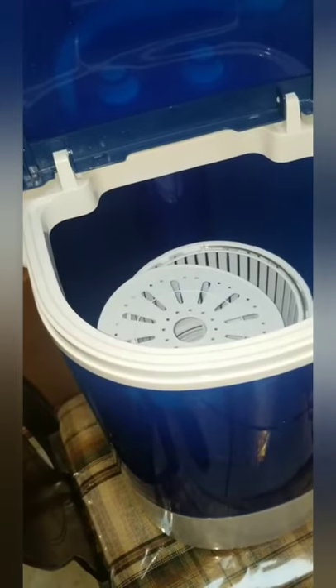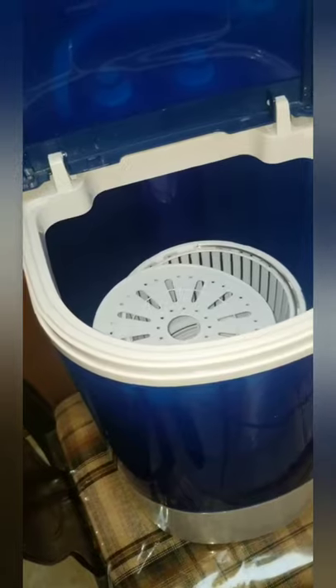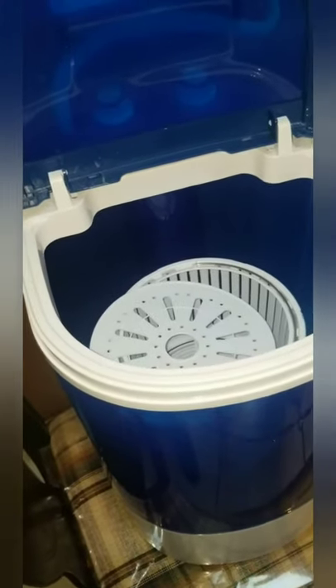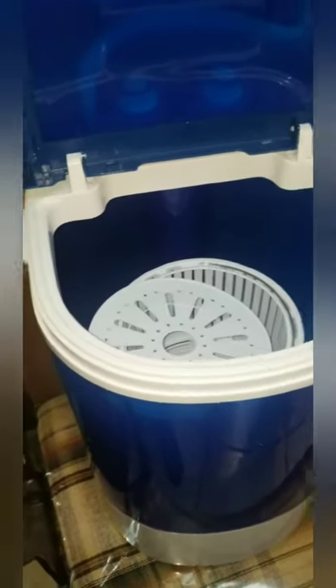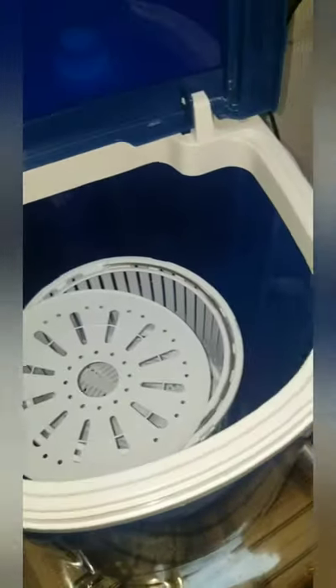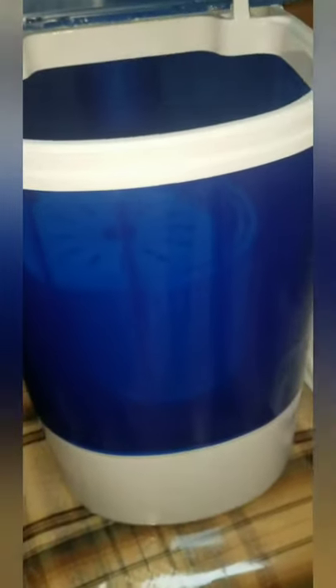Thank you all for staying to the end of this how-to video for the Densors single tub washer and spin dryer. The next video will be about the kinks — things I noticed and didn't like. We'll also be doing more unboxings and how-tos for different products that we see as beneficial.